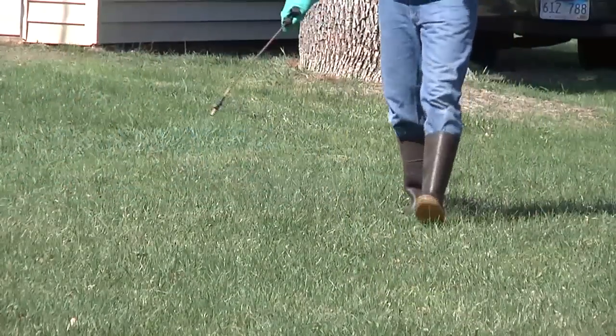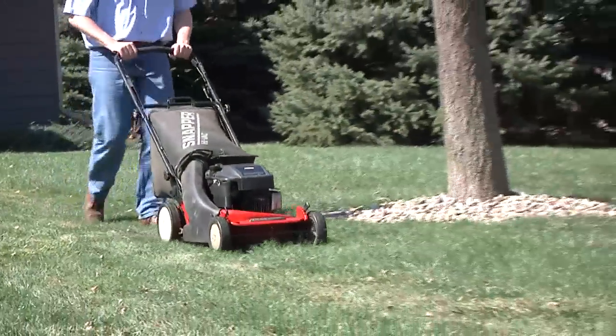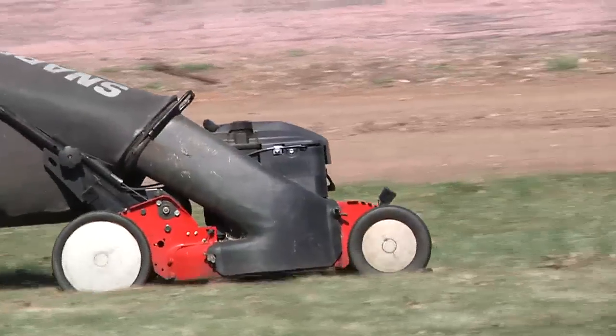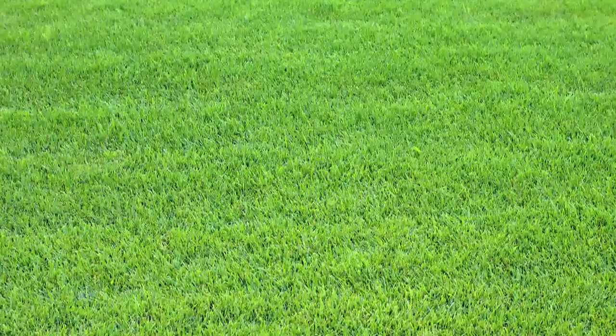Depending on the herbicide you're using and the weed you're after, the best bet is generally to mow the lawn and wait two or three days for regrowth of the weed to occur. Then, nail them. Give the herbicide at least two to three days to work, and then mow the lawn again on the weekend. It may take a week or two for the weeds to completely disappear. In the meantime, feed your lawn and don't mow too short, and your grass will keep weeds out for good.